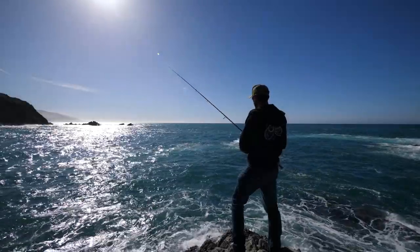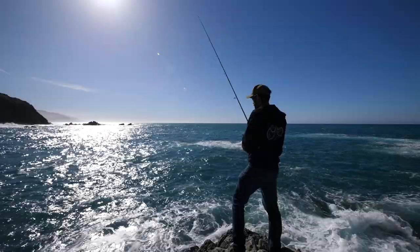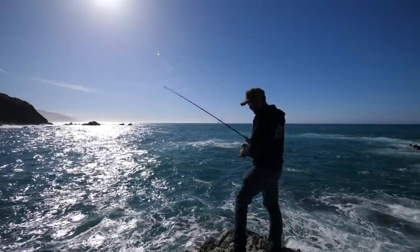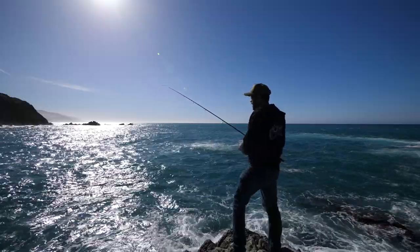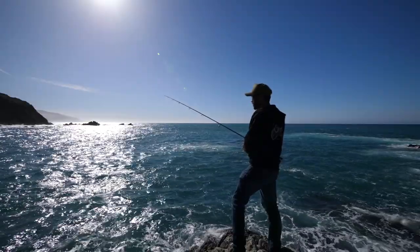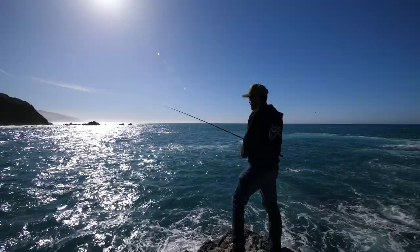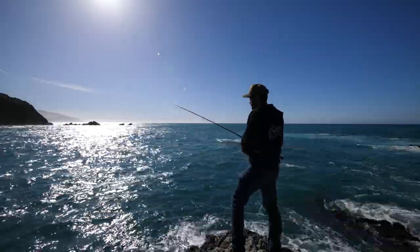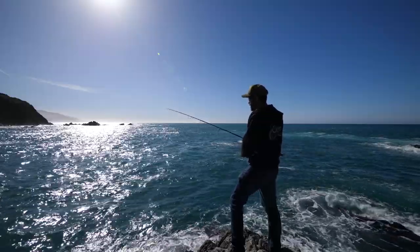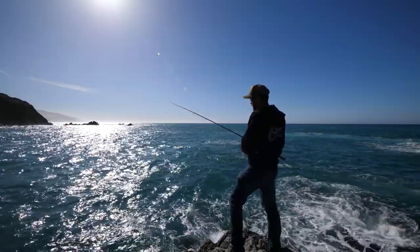Didn't hit bottom yet. Still dropping. Man, it's deep here. There's bottom. We're going to do a straight retrieve, real slow — try to keep it down there. Watch that tip of the rod. If a ling cod bites, it's just going to thump — almost like you hit a brick. But that's a fish, and that's when you reel down to it and set the hook hard. Another thing you could do is raise the weight up to one and a half or maybe even two ounces, and that'll cause you to retrieve it faster to keep it off the bottom, and doing that will make the tail flutter faster too. So that's another way to entice a bite.